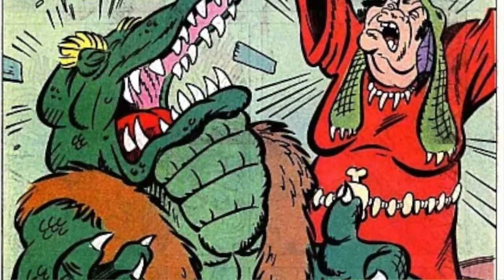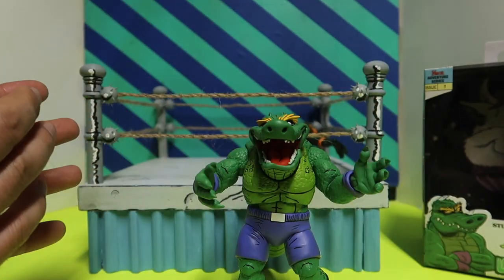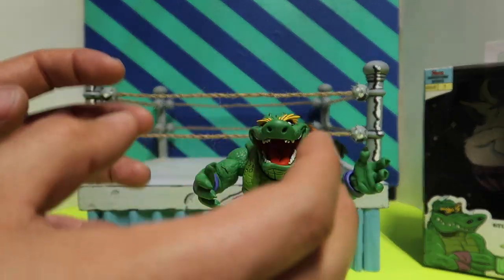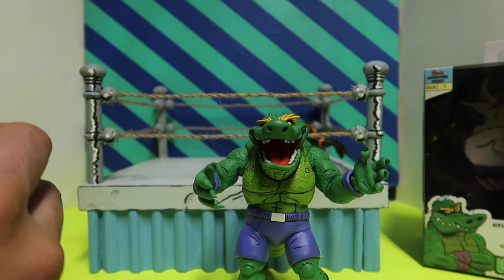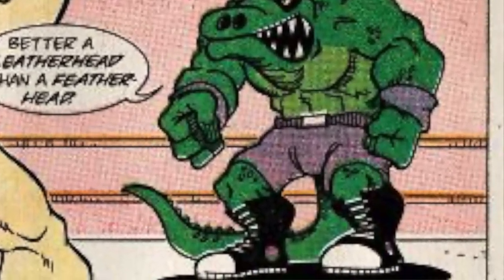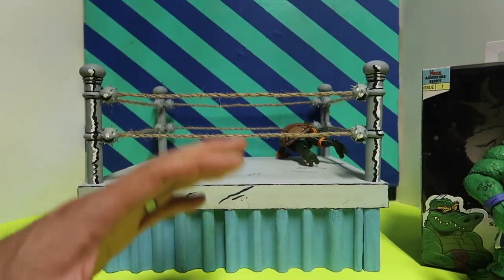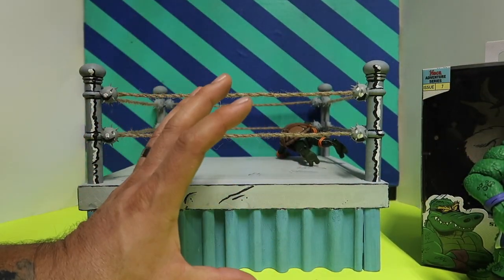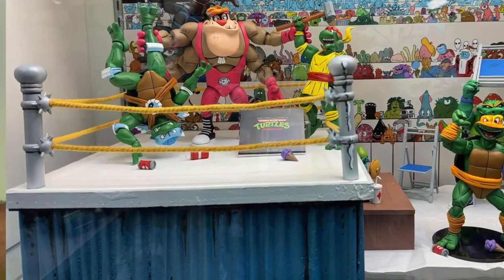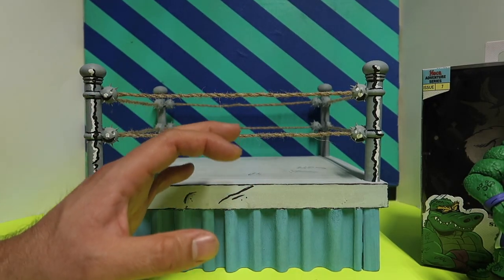Leatherhead in Archie Comics — the Stump Arena version. There is another Leatherhead that doesn't have the shorts. In the Archie Comics there are different storylines, and one of them is where they go to the Stump Arena and battle it out. Leatherhead is one of the wrestlers, that's why they have him in this attire right here. Anyway, the whole point of the video was to show off the ring. I saw it at the San Diego Comic-Con display and I was like, I gotta make me one.